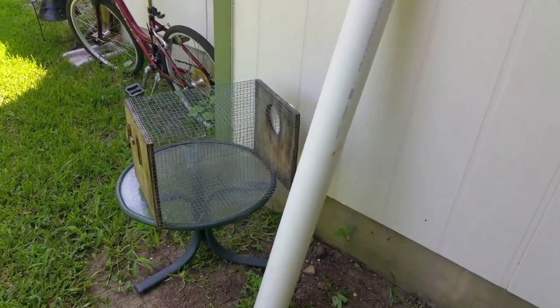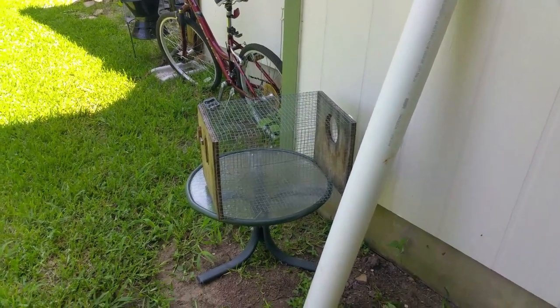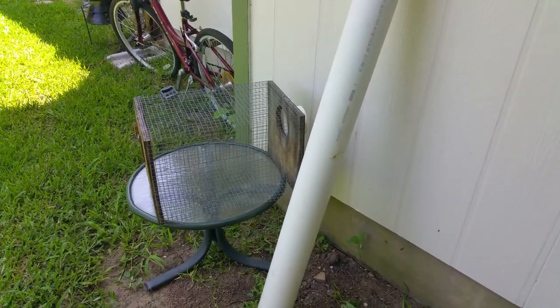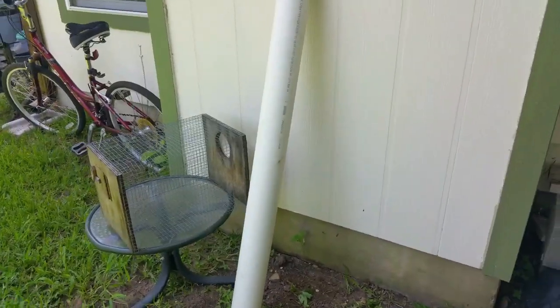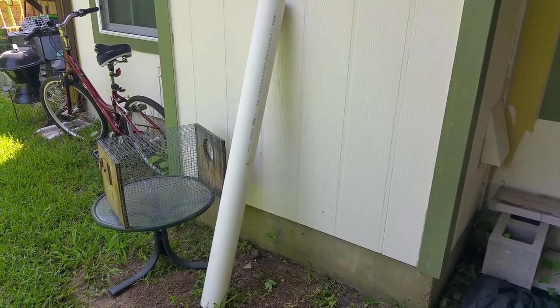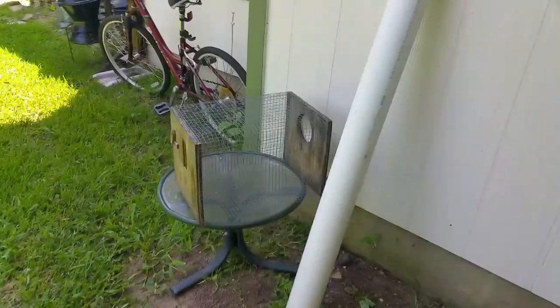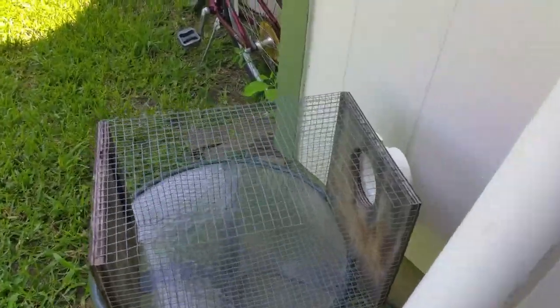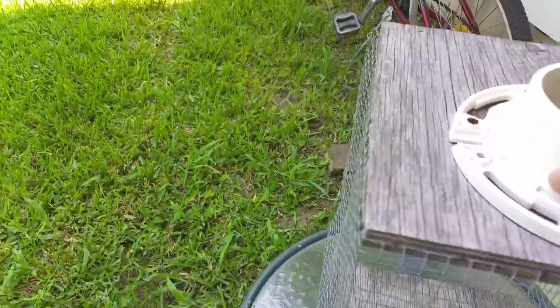This is a video to show my starling trap. I'll include the design information in a separate video. You can see this is a piece of regular PVC — it is not schedule 40, it is a lighter weight. This is the lower portion of the trap, and here's a door that I made so you can open it up, reach in, and get the birds out.